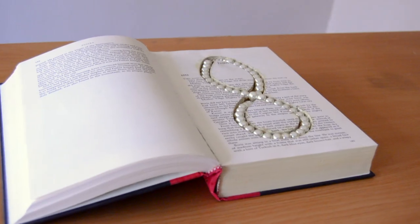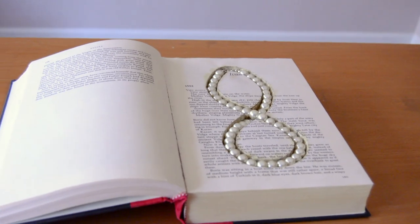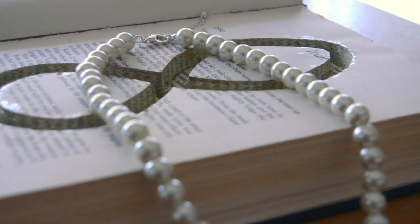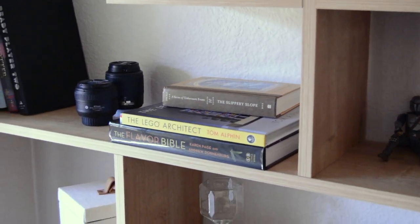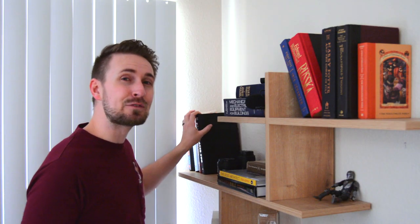Ever since I was a kid, I've always wanted a book with a secret compartment where I could store a valuable or interesting item. Maybe it's my love for things hidden in plain sight or items that aren't what they seem, but I decided it was finally time to figure out how they're made.